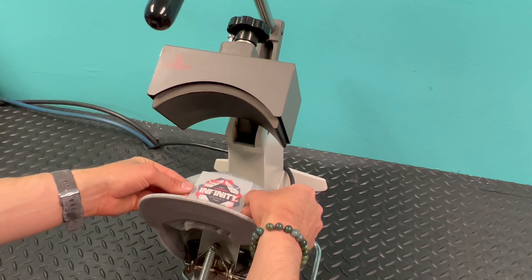The machine will beep when it's ready. Release it, go ahead and peel — and there you go.